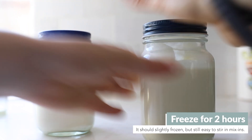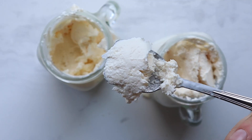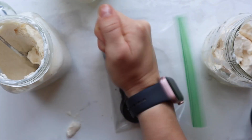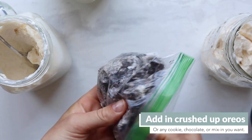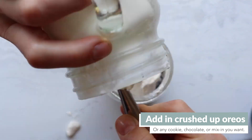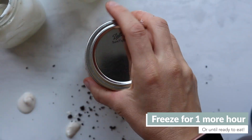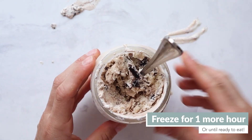Then place in the freezer for two hours so it mostly freezes but not entirely, so you can still add in your mix-ins. Crumble up some Oreos in a plastic bag and mix them in. You could also do other cookies or add-ins — this is the place to totally tinker and explore. Then put it back in the freezer to fully freeze for another hour or so, or just store it until you're ready to eat.